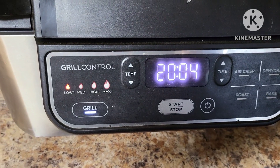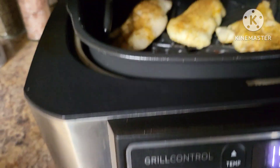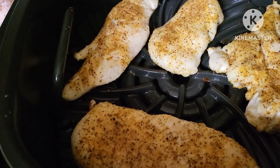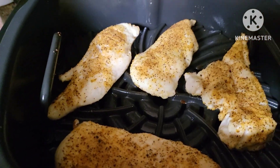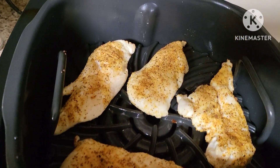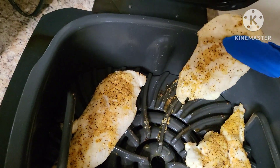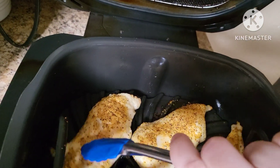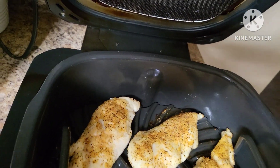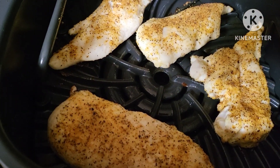Alright guys, we're almost five minutes in and we're gonna lift the lid and take a peek. I don't see strong grill marks on there yet, so I'm gonna let it go a little bit longer on that side — maybe about two more minutes — and then we'll flip them over and let them go on the other side.